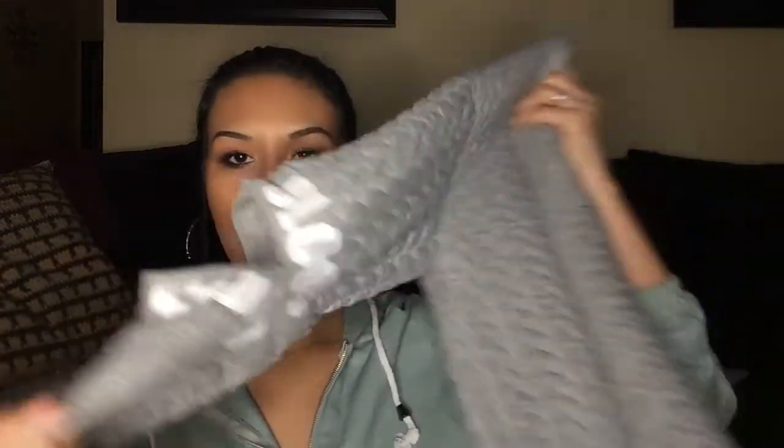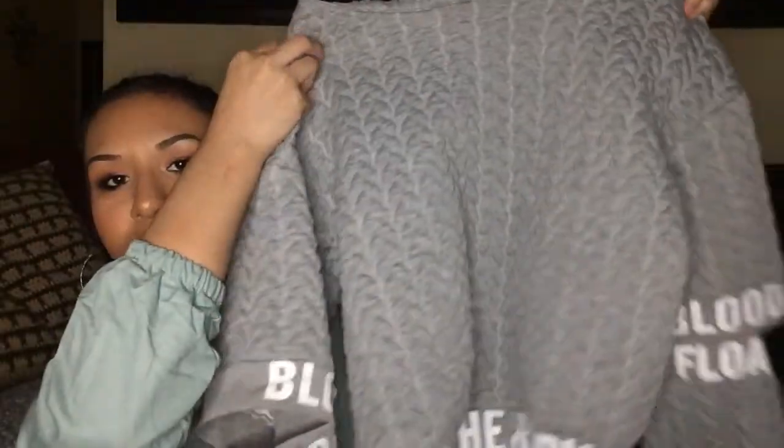I got another sweater — it's a quilted gray sweater in a size small. It has a little cutout so you can wear it off the shoulder. It's a quilted material, really thick and warm. I've worn it when it's been cold and it's kept me warm. Really good material — doesn't look cheap, it's not thin, it's comfortable and soft.